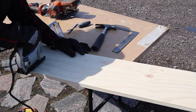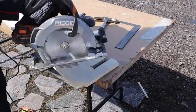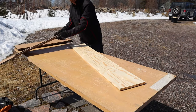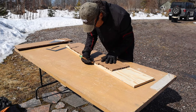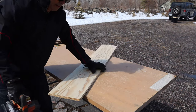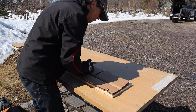Now this is the cross piece of the cargo area, for which there are a few notches and grooves that I needed to trace from my template. You will get this drawing and could pick it up from the website, so although I'm using the template to figure things out you have the finished drawing to work from. Here I am cutting it to length and now measuring where the notches go for the cargo legs to hook into.